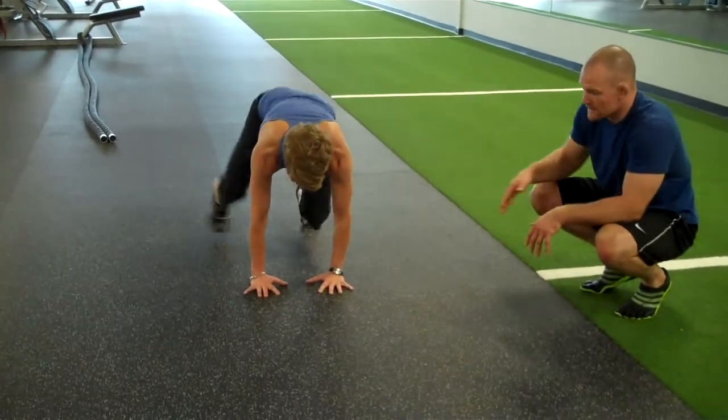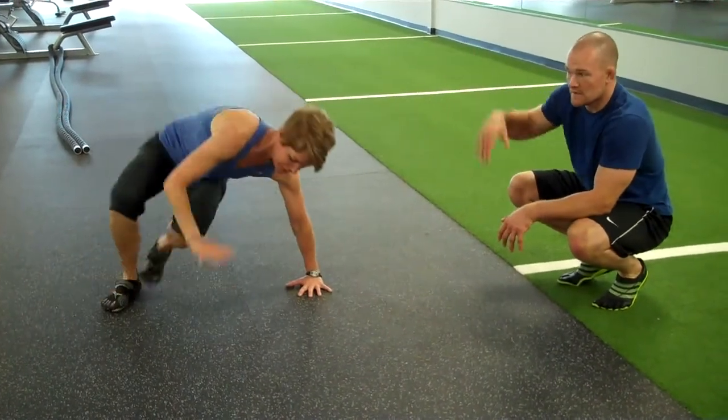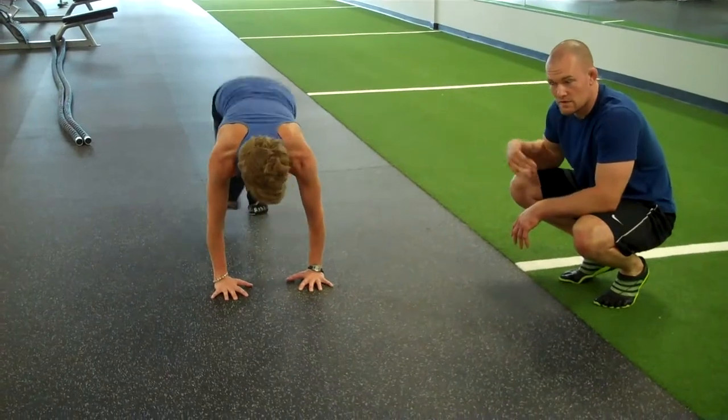We're going to step our foot to the outside of our hand and then swing that opposite leg underneath. That hand comes up to create the space. Return to the starting position and then go to the other side.